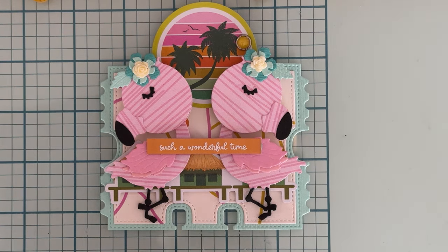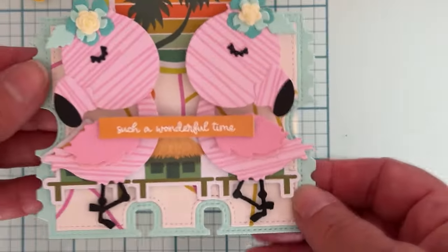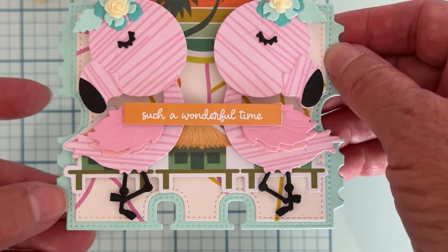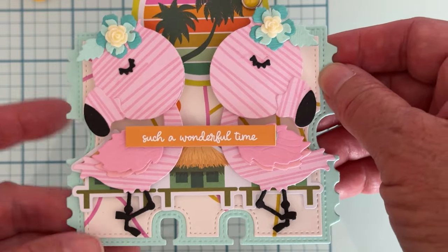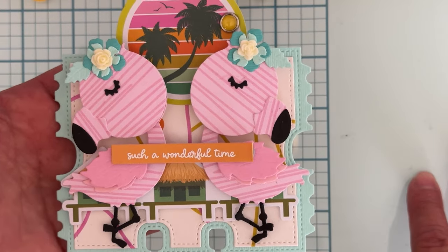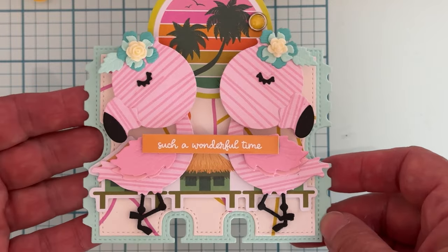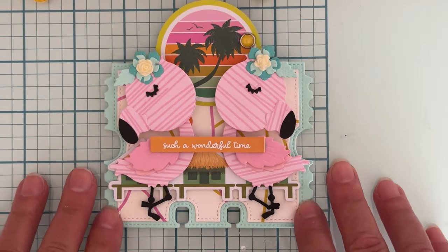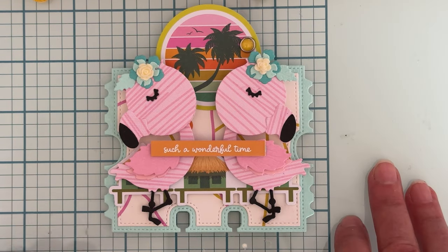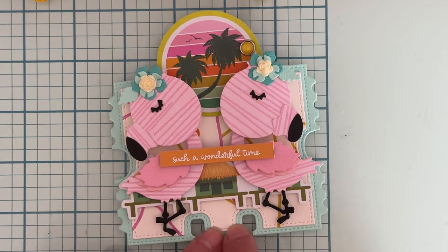What I put the flamingo on is the ticket memory deck. So there's the ticket memory deck — you get your ticket pieces. This is the base piece in the aqua color, and then this is my layering piece that I cut out from another piece of pattern paper from the collection. The collection I'm using on these projects is from Simple Stories 'Just Beachy,' which is like the perfect collection to use with these dies.